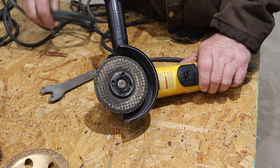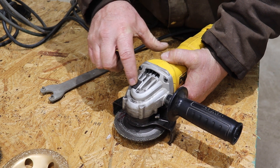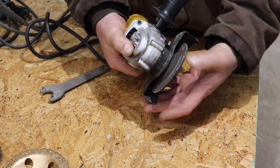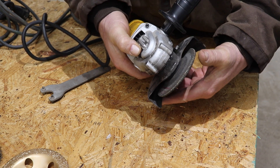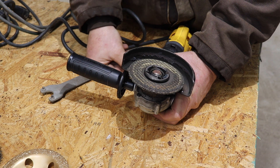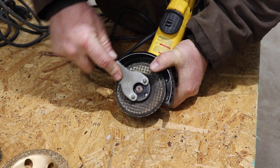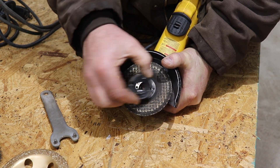First thing you want to do is make sure your machine is unplugged. You're going to look on the back of this machine and see a button right here. What you're going to do is put your thumb on that button and twist it — you feel that lock down in there. It locks right in place, and that's going to keep this wheel from spinning when we go to take it off. We're going to push our button down, get our wrench, stick it on here, place it on something hard and push down. Now we need to look at this piece here we're taking off.